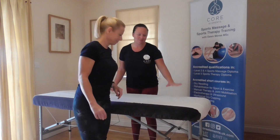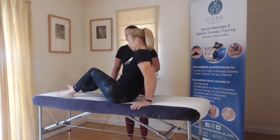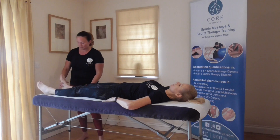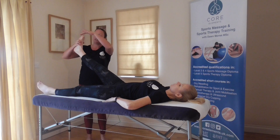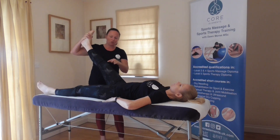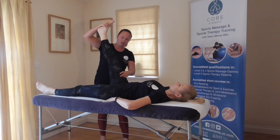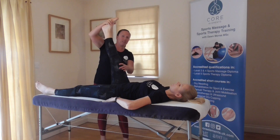Ask your client to lie on their back. Here you want to slightly dorsiflex the foot, making sure that you're supporting the foot using your hand on the bottom of their foot, making sure their knee doesn't internally rotate. Keep it neutral and gently bring it up until you feel a bind or the knee starts to bend.